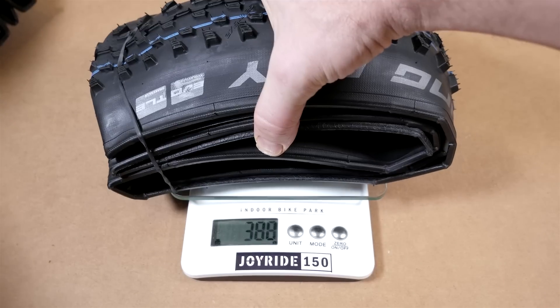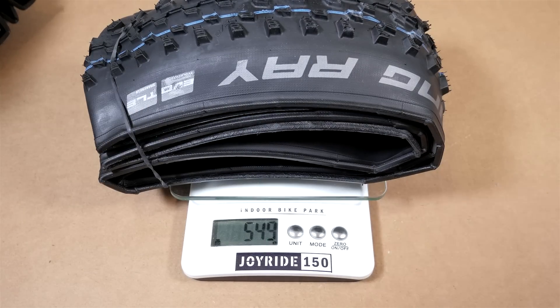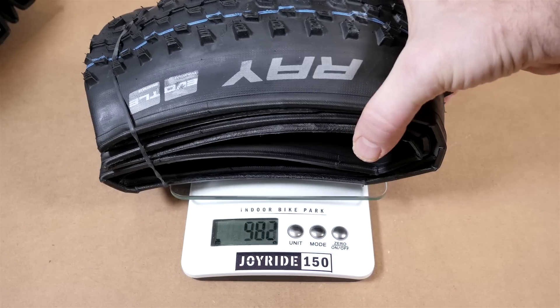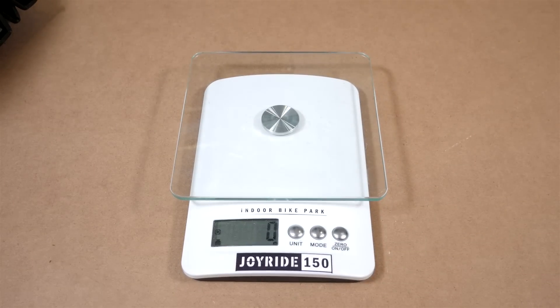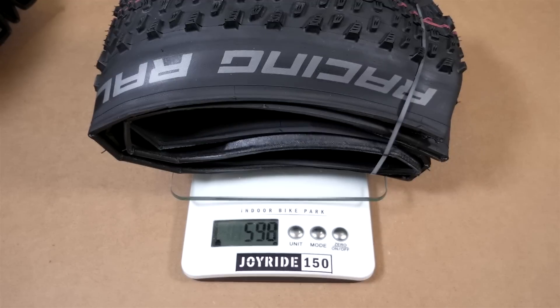The 650B Racing Ray is supposed to be 590 grams, and it came in at 549 grams — a huge drop of about 40 grams under spec. The Racing Ralph 27.5 weighed 598 grams against a stated spec of 590 grams, so that one is actually slightly over.